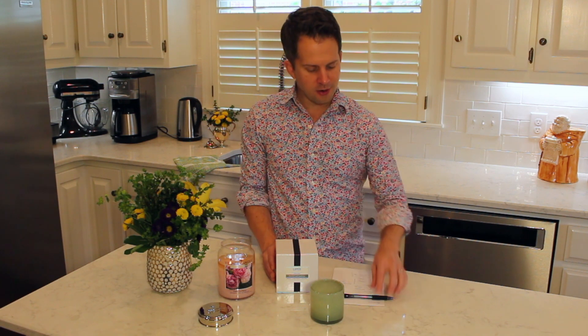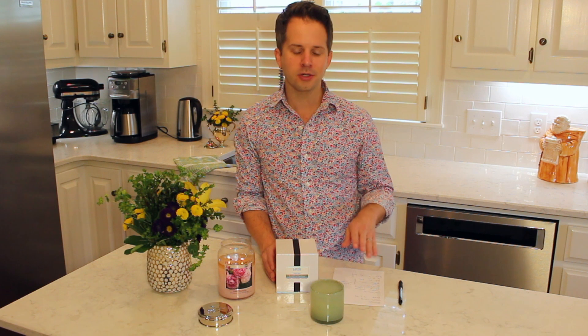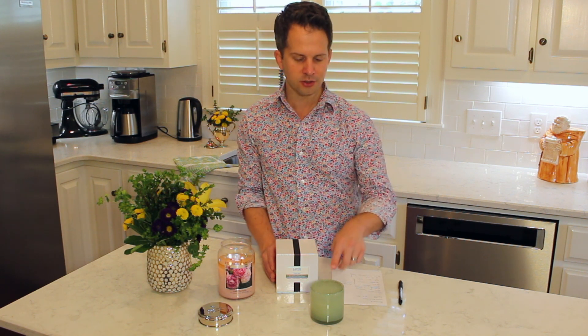This candle is six and a half ounces with about 50 hours of burn time. The retail price is a little steep — Lafco is a luxury brand and this candle is $42, which puts it in a comparable price range to a Nest candle.